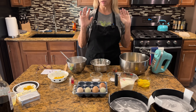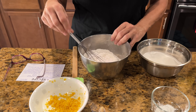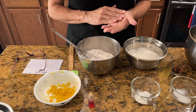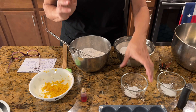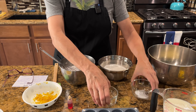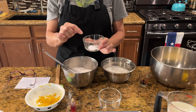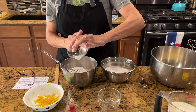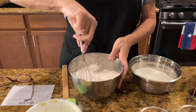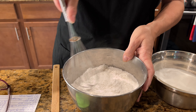For the dry ingredients, you need two and one fourth cups of cake flour, sifted. I've already measured and sifted it. If you don't have cake flour, you can use all purpose, but use two and a half cups and sift it really well. Then you also need one and a half teaspoons of baking powder — I'm going to add that to the flour — plus one teaspoon of baking soda and three quarters of a teaspoon of salt. I'll add those into the flour too. Then take a wire whisk and stir everything up so it's all mixed really well.